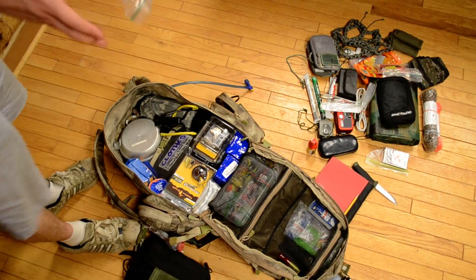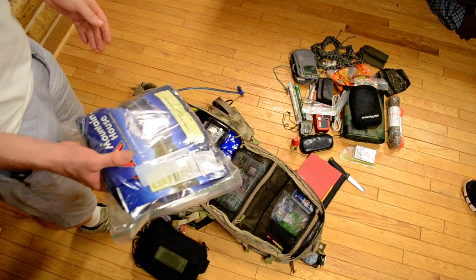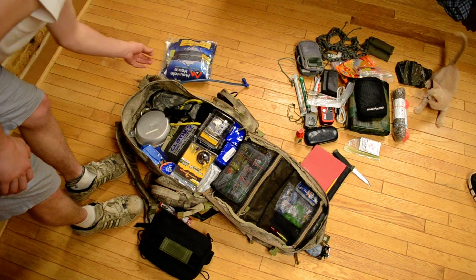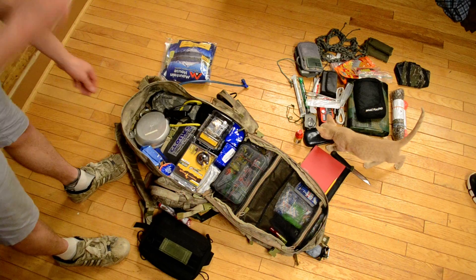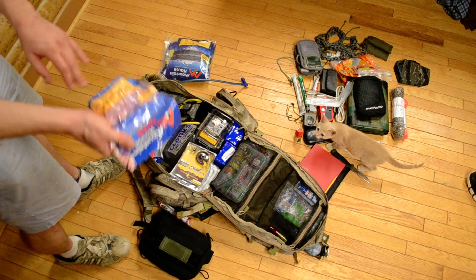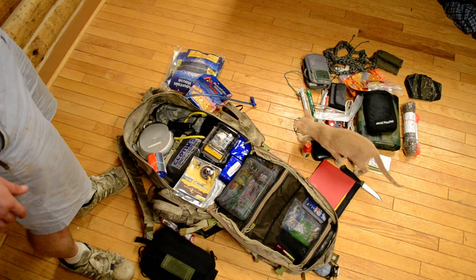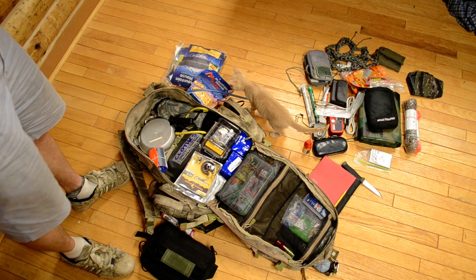First of all, a lot of food. I've got a couple sides of vegetables, Mountain House, and then a couple entrees — usually big two-person entrees. I've got another small entree here. So I've got food for about two people for two days right there.